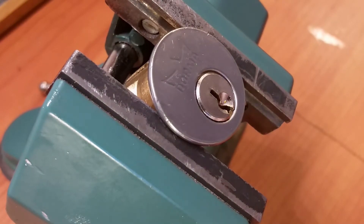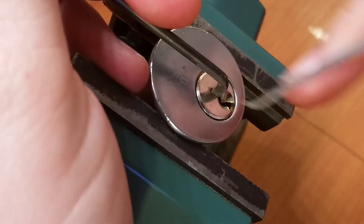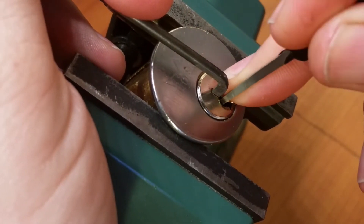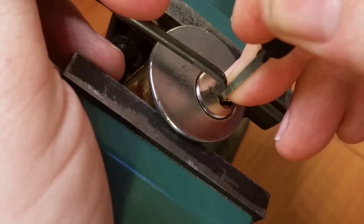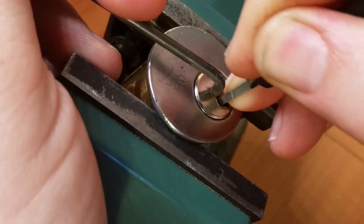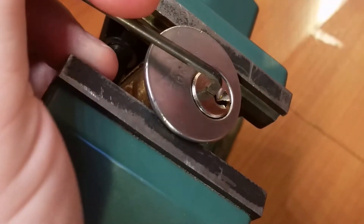Let's see if we can't get into this one. Going with the top of the keyway, counter-clockwise. Nice click from two, nothing from three, click from four, nothing from five, and nothing from six. All right, let's pull this back out.